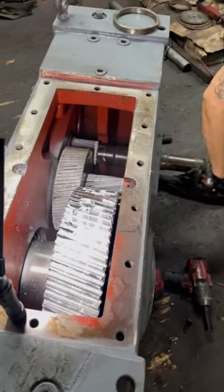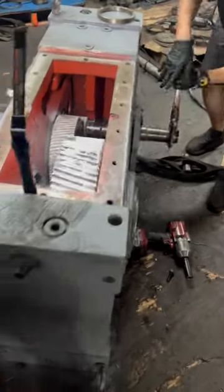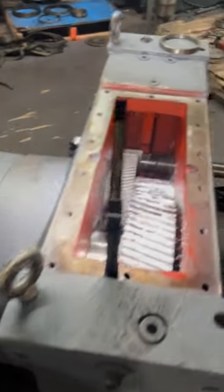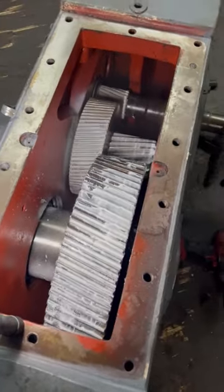Here we have a Flender gearbox that came in under emergency repair. It will be painted before it leaves. All new gearing, new shafts, new bearings, truss bearings.